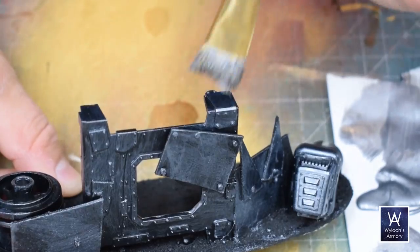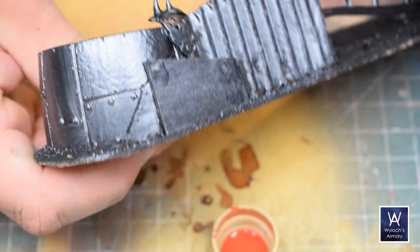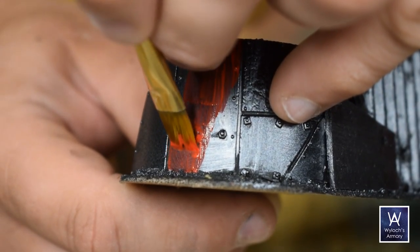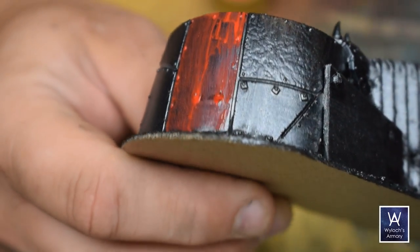It doesn't look quite as smooth — it is a certain style, to be sure. But with all the grime we're going to do in a little bit, it really doesn't matter for Ork stuff. Here's a red, although you could use any of the primary colors or all of them. I wanted a consistent look, so I only went with red on my panels.